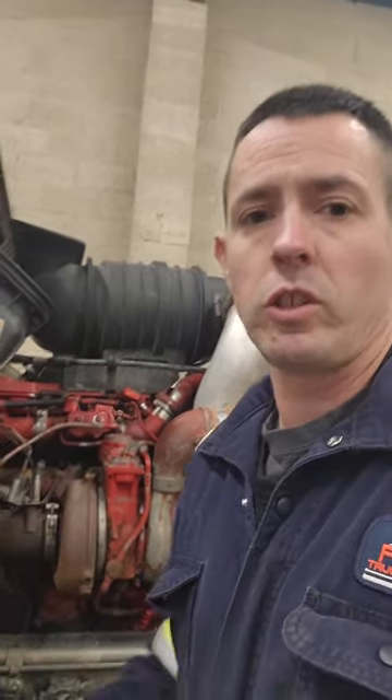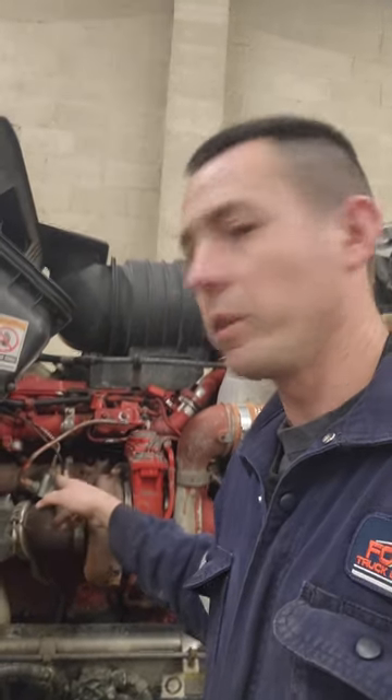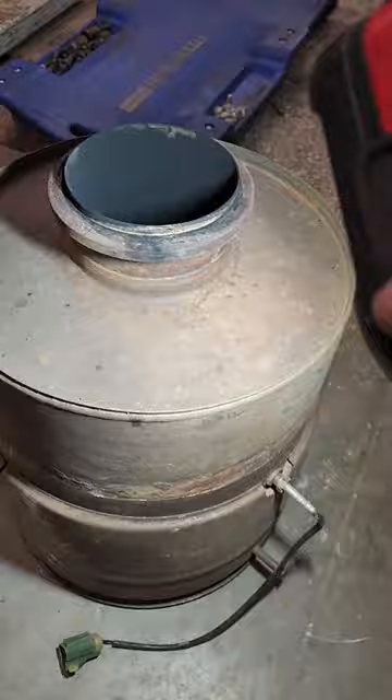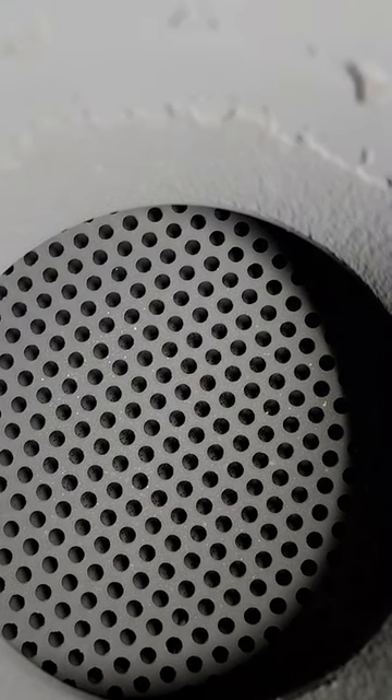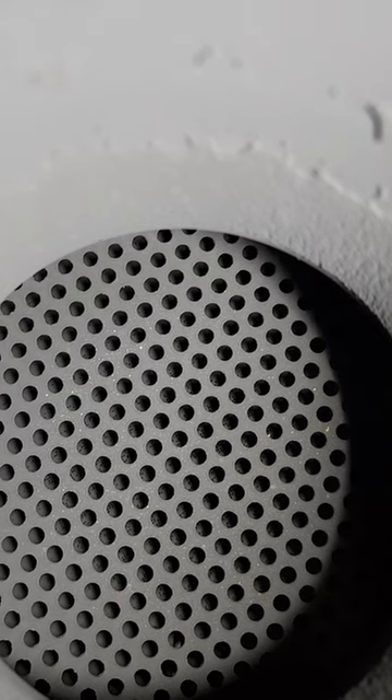I'm going to show you the DOC here and what it looks like to be face plugged. Here's the DOC — on this one it's a straight-through unit. Some of these are at a 90 degree angle so they're a lot harder to see on the face side, but this one you actually can. If you look down in there, you can see those little holes and a lot of them are covered with soot. That's because that injector is throwing too much fuel, basically caking up with soot and plugging up this DOC.